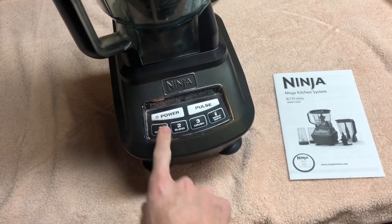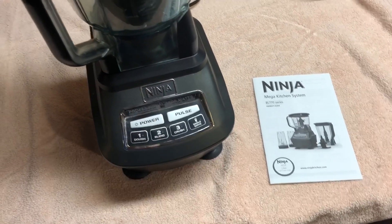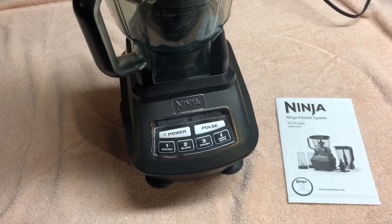I've got the canister locked on here and no power. So let's get it apart and see what we find.